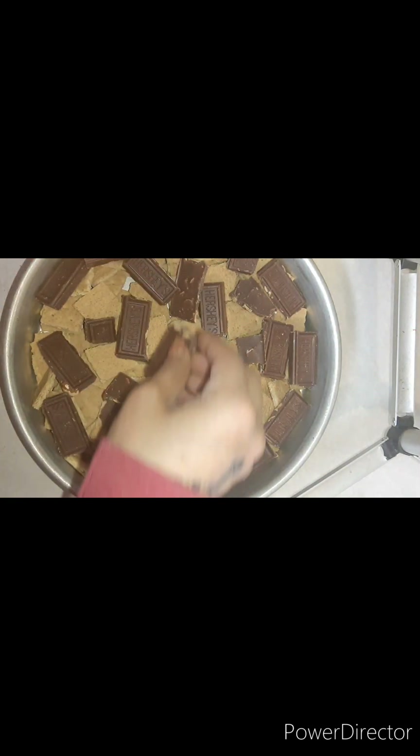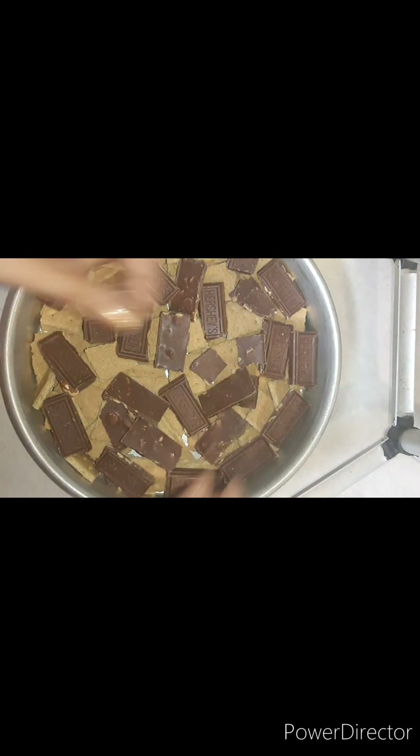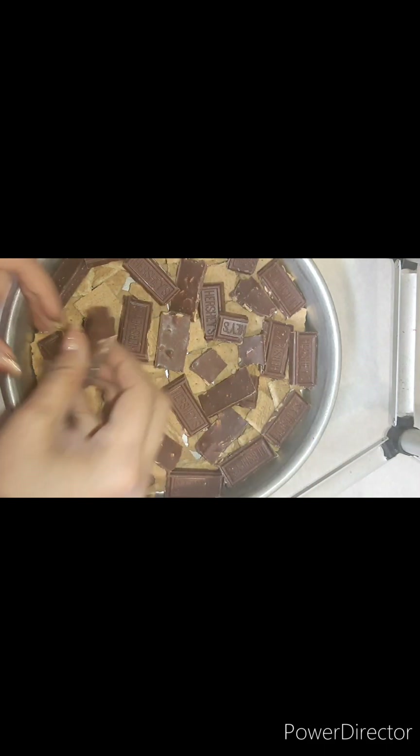It was three bars, but I only needed two — had to treat myself to the other one.